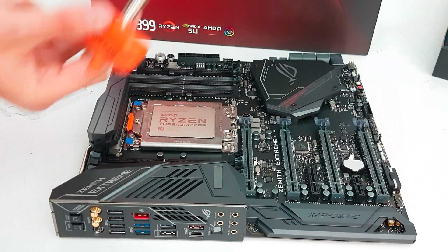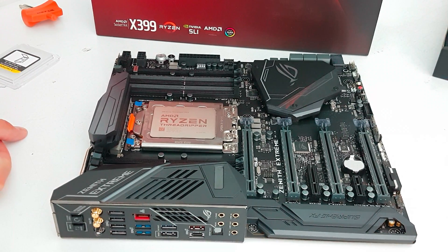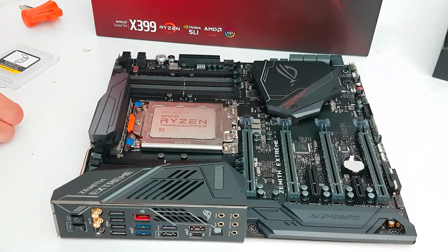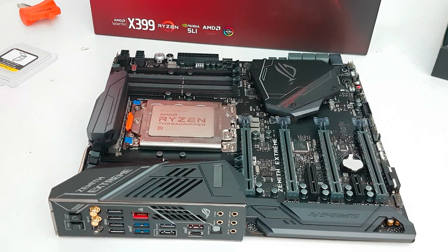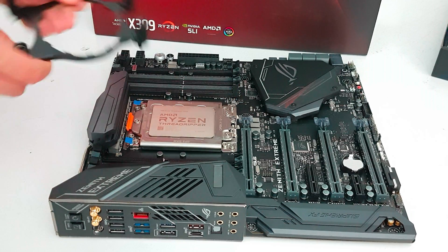That's the torque wrench for you — very handy, it's included with the processor package. As you can see, the processor is now installed. We have tightened the three torque screws and it's now ready for installation of the CPU cooler. If you're going to use the Asus LCS kit, you're going to get a bracket included so the cooler sits on there and you can tighten everything nice and tight.